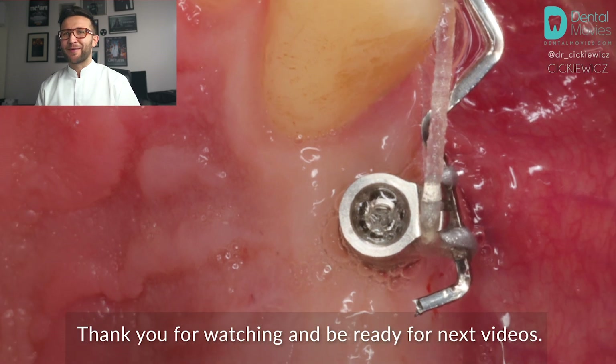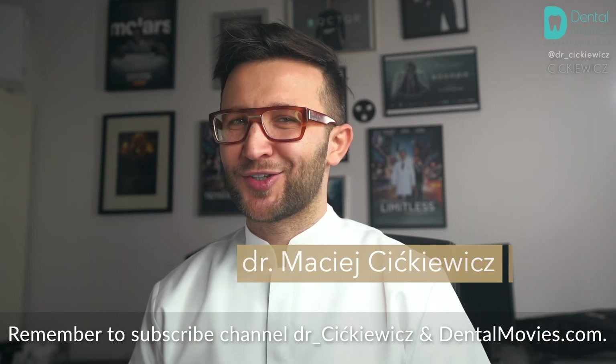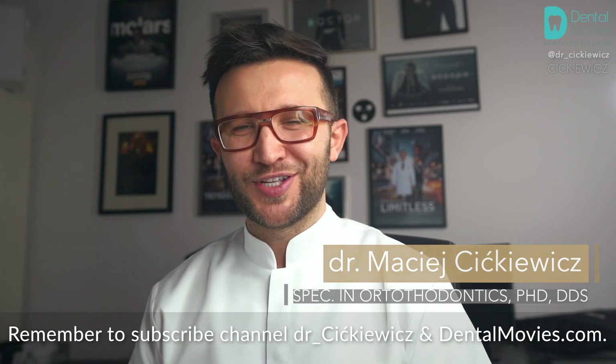Thank you for watching and be ready for the next videos. Remember to subscribe to the channel Dr. Cickewicz and DentalMovies.com.